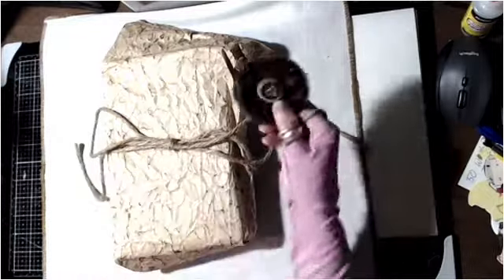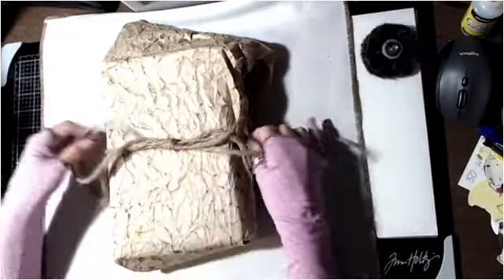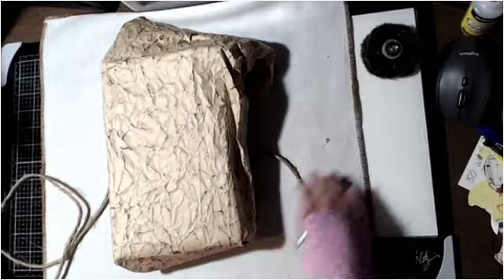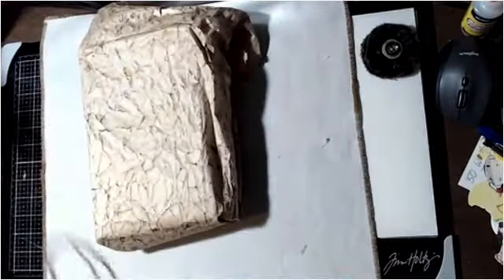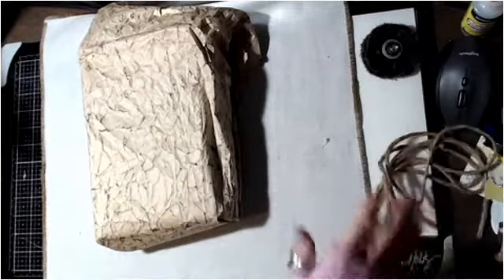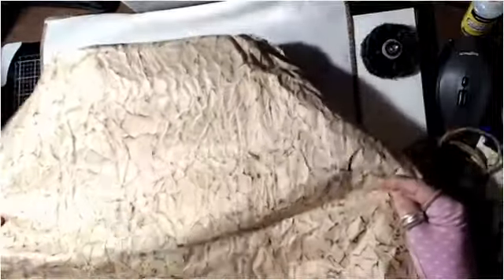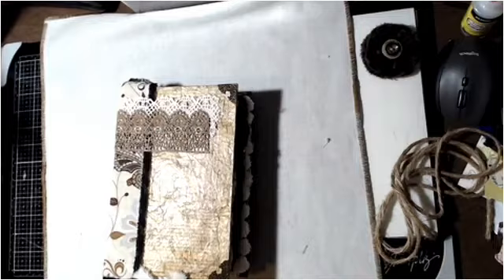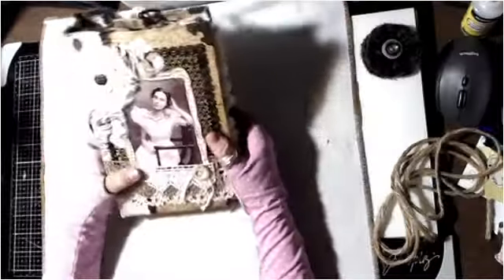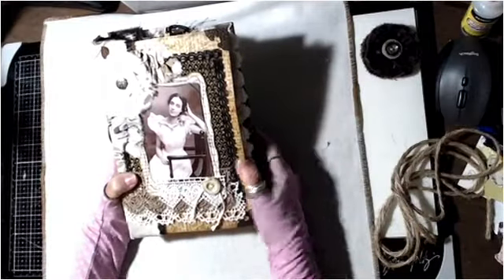She had the baker's twine wrapped so prettily when I got it — I never can put things back the way people do. Now look at this wonderful paper — it's upside down! Let me fix that. Isn't she beautiful? Sorry about the light, guys.